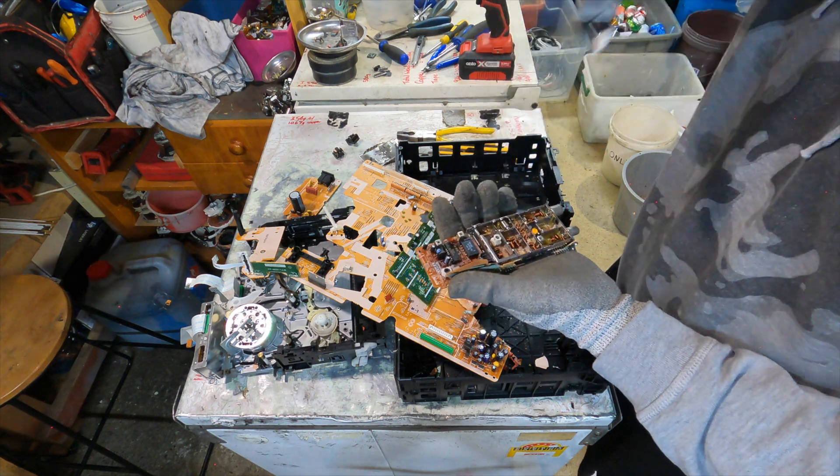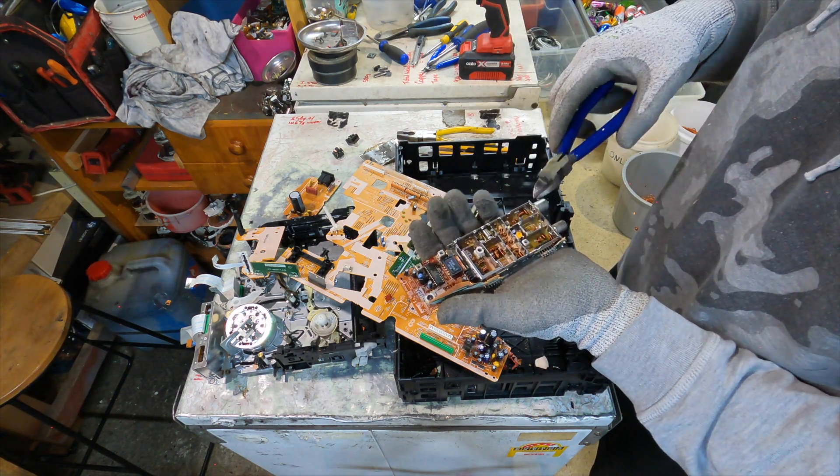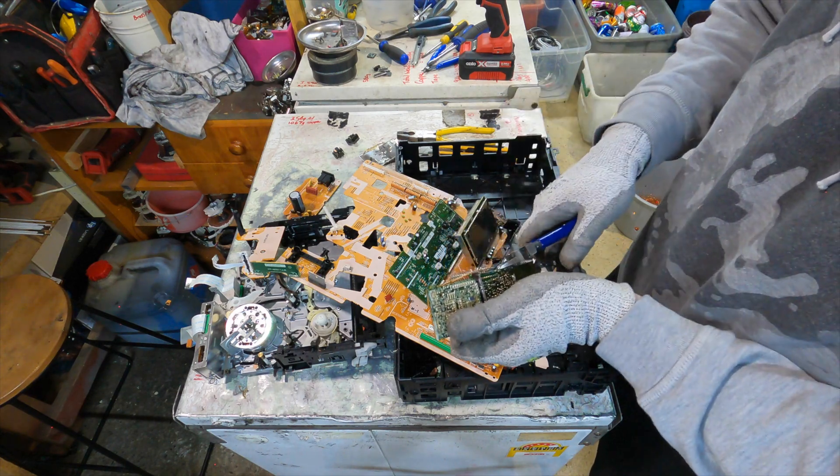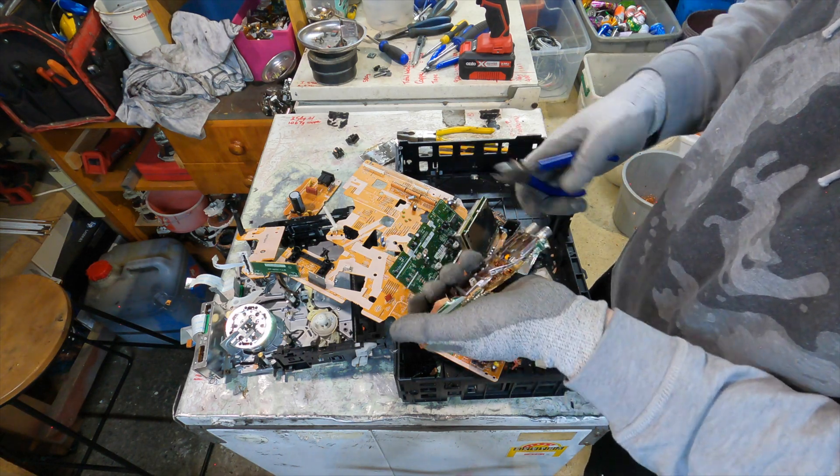I stopped taking these off and stopped processing them because trying to remove this outer shell is quite tedious. I'll try and do it for you now, but again it'll probably come off really easily because I'm recording it.